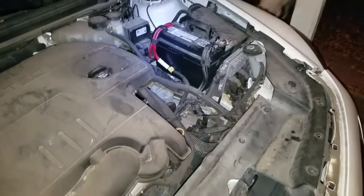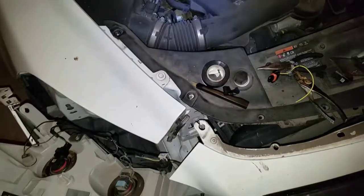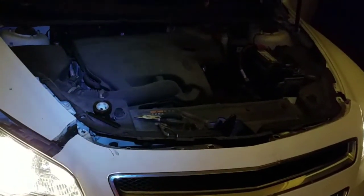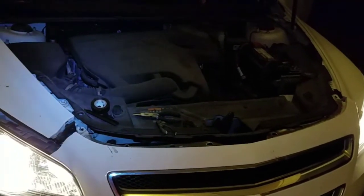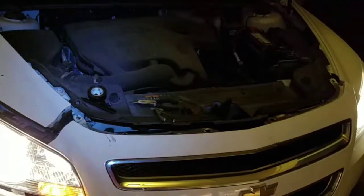Put the battery back together. I'm about to test this baby. And it works — just the blinker, the brights. It's all good for now. Good job, me.